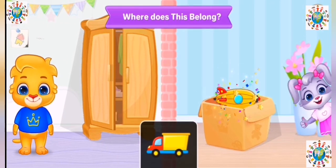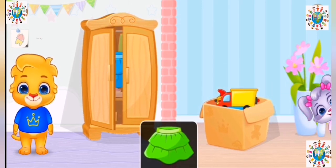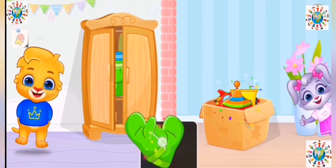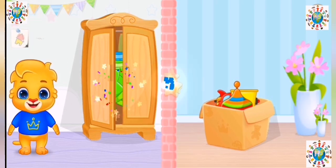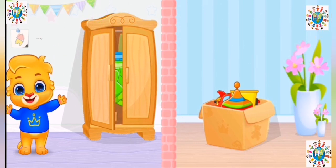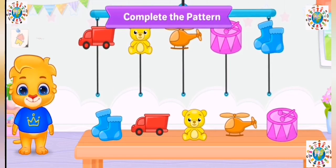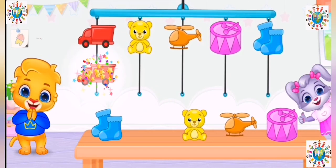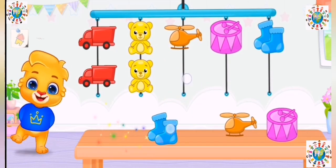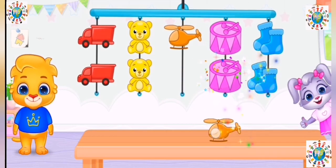Where does this belong? Great! Wonderful! Woohoo! Complete the pattern. Superb!